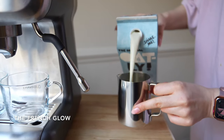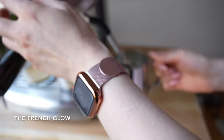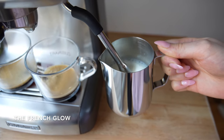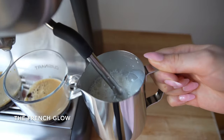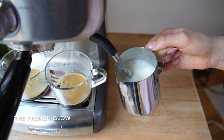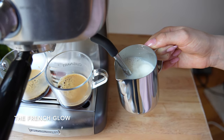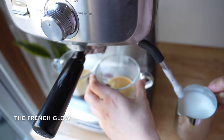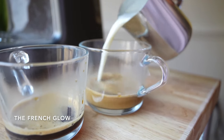Then I filled the milk pitcher with some oat milk to foam it. The only thing is that I put a little bit too much milk, so it didn't foam as much as I had hoped. But the wand works really well, is easy to use and works pretty fast. Next time I will just use a little bit less milk, but I was really happy with how easy it was to do overall.